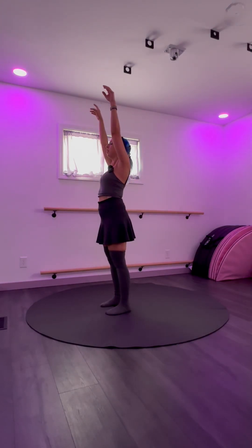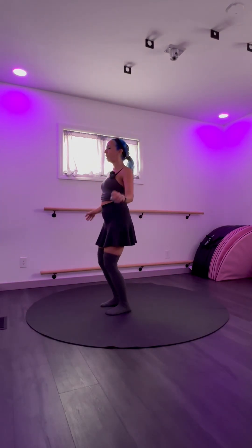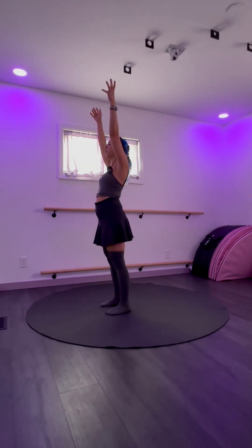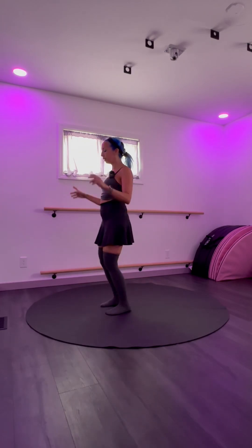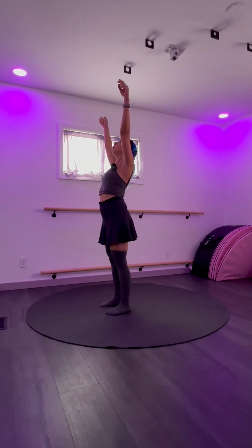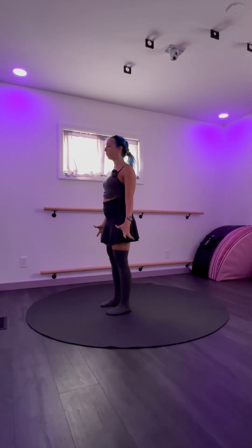Inhale, your arms can lift up, and exhale, your hands can come down, soften your knees. Let your movement and your breath kind of unite. Look up and look down one more time.